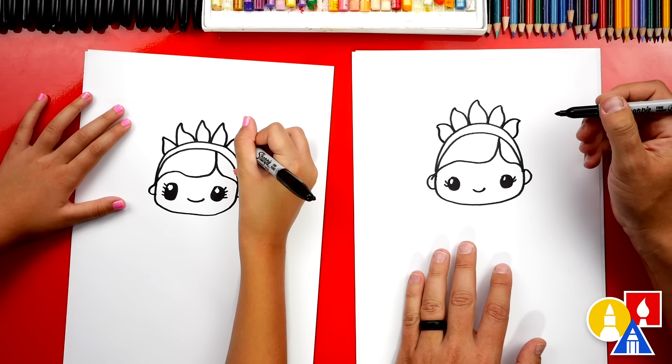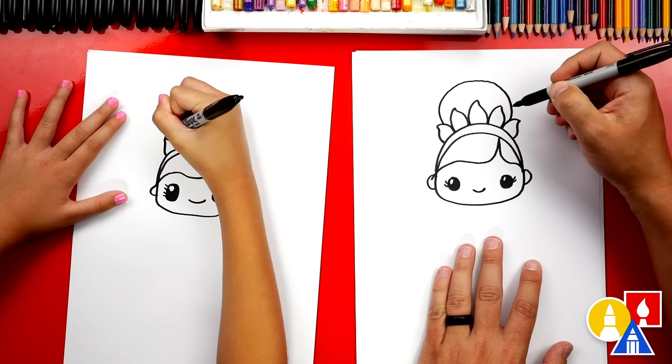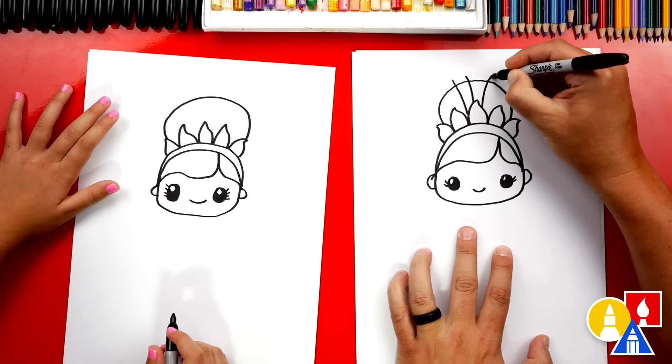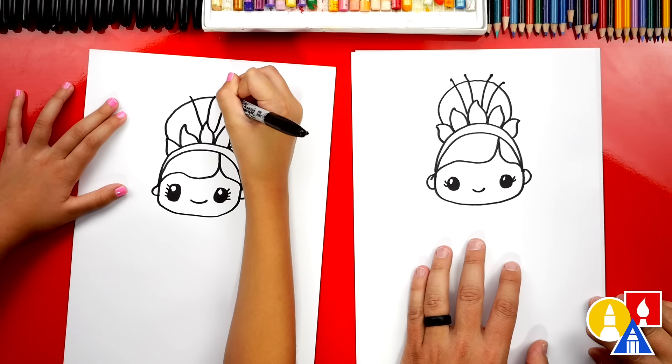Then let's draw her bun. We're gonna draw a big curve — like a circle except only part of the circle. It's pretty big. Then we're gonna draw little lines coming out of her crown. We'll draw a couple of them — some can be short and some can be long. You can also put little dots at the top to finish that little detail. It's really pretty.